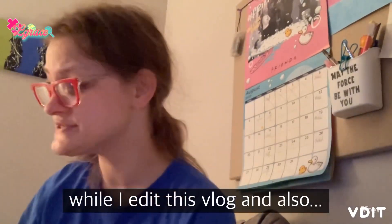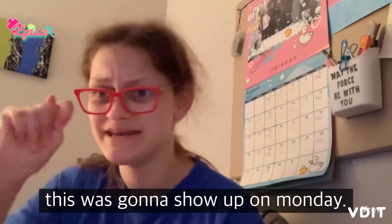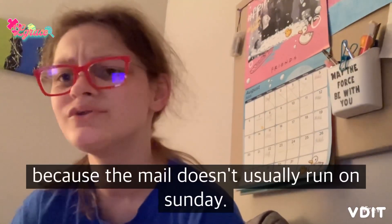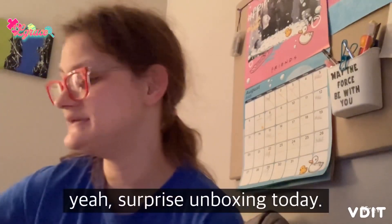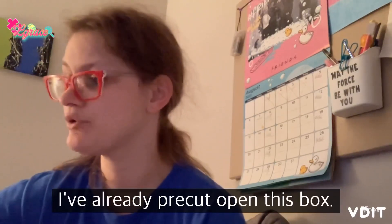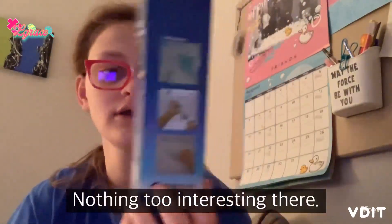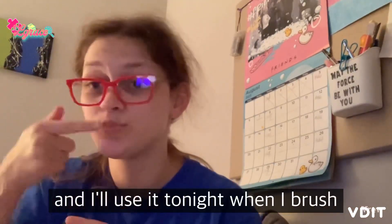I got one of my packages in the mail today, even though I was pretty sure this was going to show up on Monday. I thought it wasn't going to show up today because the mail doesn't usually run on Sunday — surprise unboxing! Unlike previous unboxings, I've already pre-cut open this box. Here's the first thing out of it: my new water flosser. Nothing too interesting there — I'm going to open it and use it tonight when I brush my teeth.